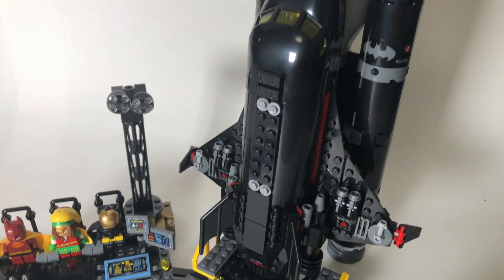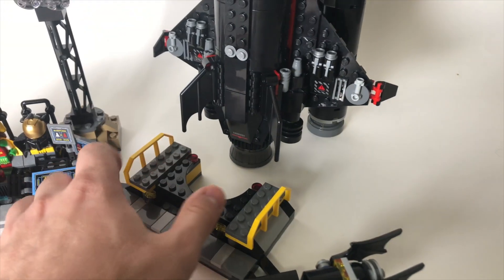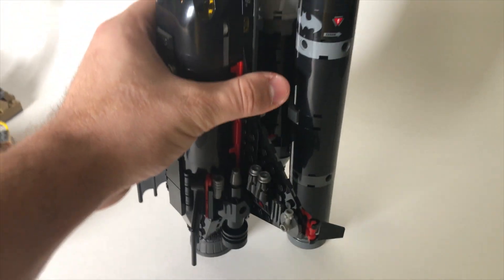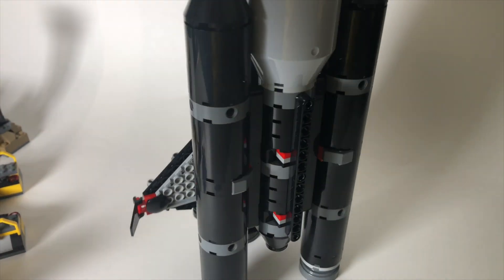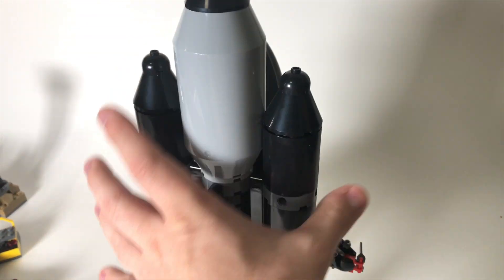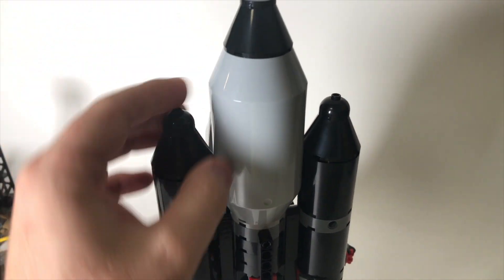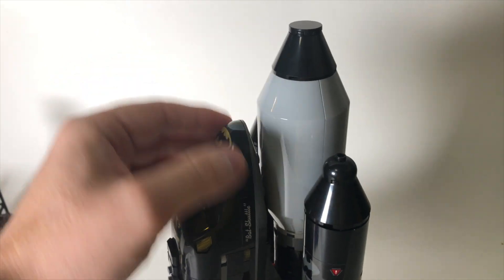Now let's go ahead and take a look at the Bat Shuttle, of course the namesake of this set. You can see there's a little U-shaped piece here that the shuttle cradles in. A lot of actual space shuttles take off straight off the ground, and there's no exception with this Batman one here. It's largely built with a Technic spine running through the center of these two engine-fueled turbines. If you turn it on the underside, you can see all these cool translucent orange pieces to be like flames taking off. And there are these really interesting gray chamber pieces — pieces I've not seen in a LEGO set before.